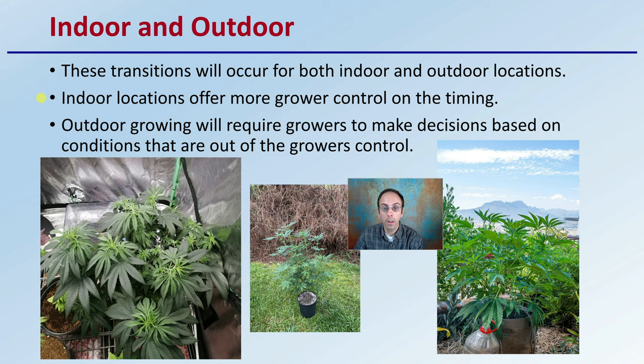You don't want to run plants all the way to the top and then flip them thinking they're going to stunt and stop — they're still going to continue to stretch. For outdoor growers, decisions must be made based on conditions out of the grower's control, meaning the photoperiod is going to change naturally in the outdoor environment. What the outdoor grower has control over is when they start those plants or when those plants go in the ground.